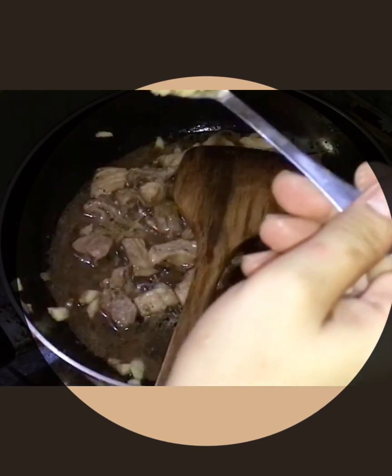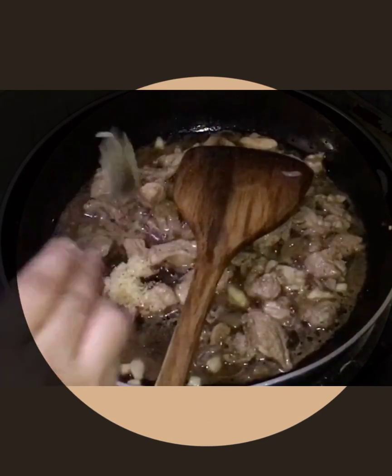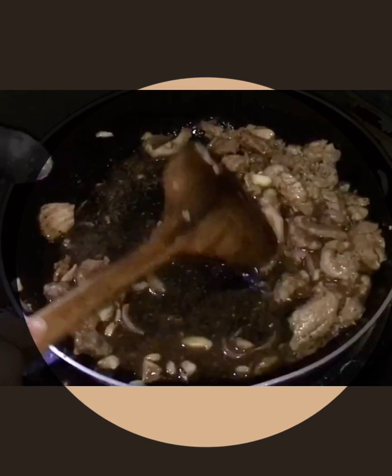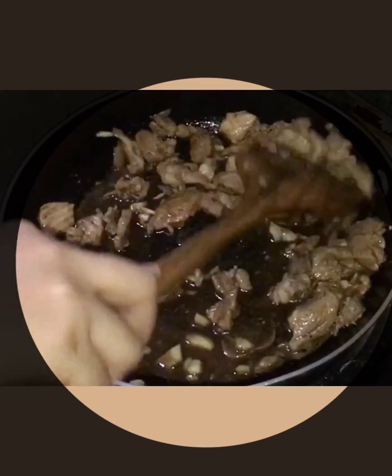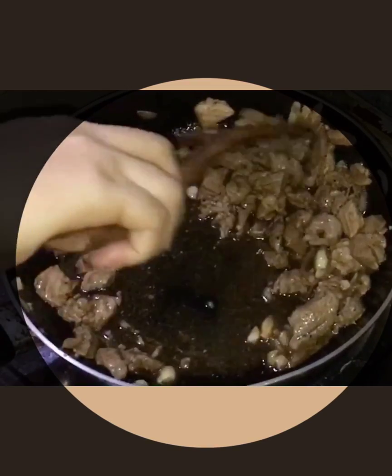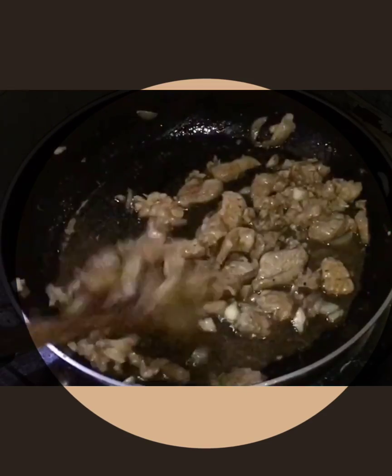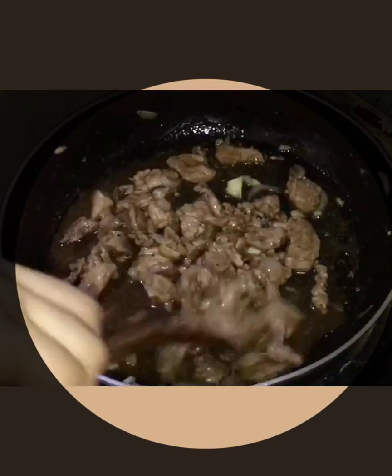Okay, here we'll add one teaspoon of brown sugar. I'm adding sugar because I want it to be a little bit sweet. Right, and then stir it.